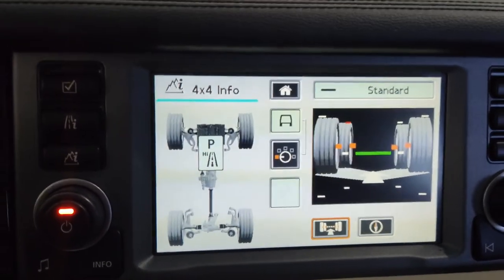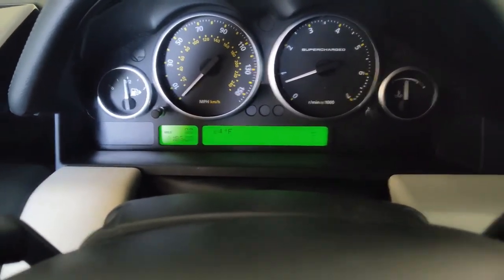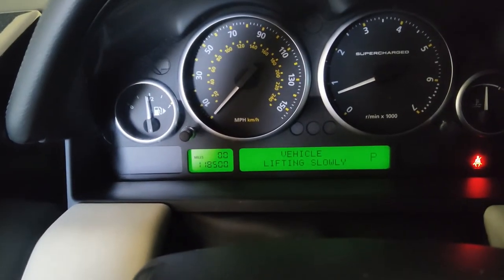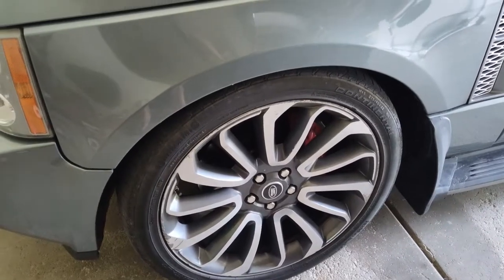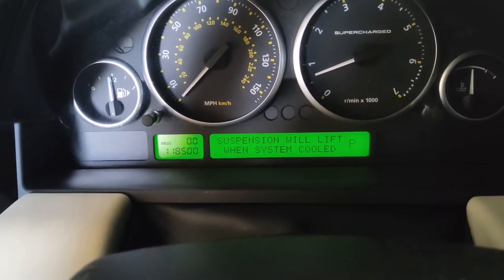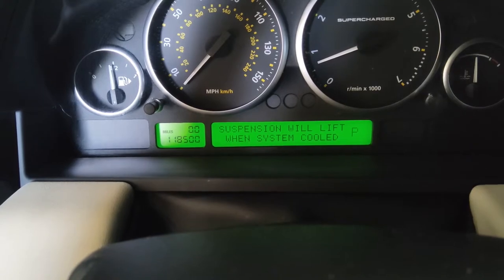The vehicle will go into a limp mode and the screen will tell you 'suspension fault' and to limit your speed to 30 miles per hour. The system is trying to fill the air to raise the front end but it's unable to do so because of the leak. The system has overheated trying to keep lifting, and since we have a leak it will not lift, so it has now shut itself off to cool the pump.